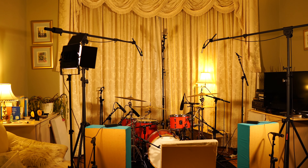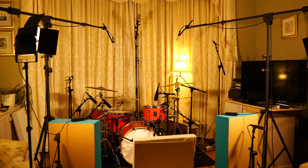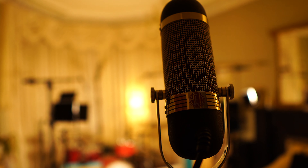I love recording drums in this room because of the wooden floors which make the drums sound really lively, and it's also really cool to be able to chuck up lots of room mics which make a huge difference when mixing.